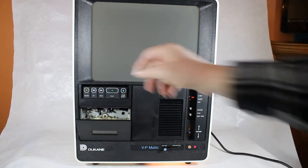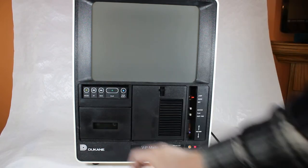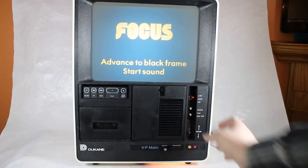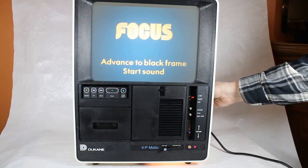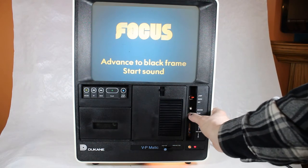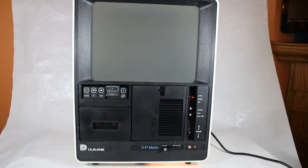So you put the cassette in, with the film strip all threaded. I want to fast forward the film strip to a frame where I can focus it — get it to a nice focus. It looks pretty good. Now it says 'advance to black frame,' so I hit fast forward and start the cassette.